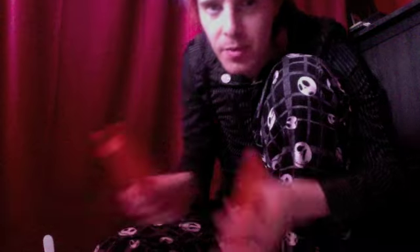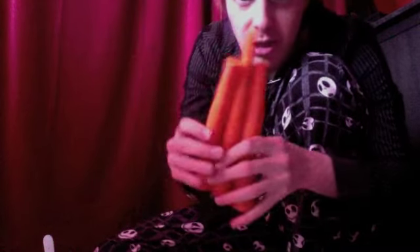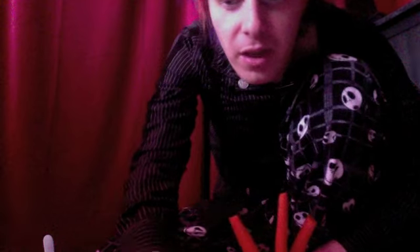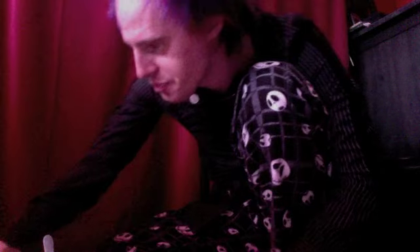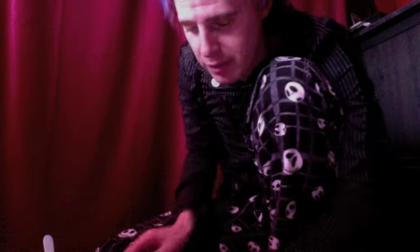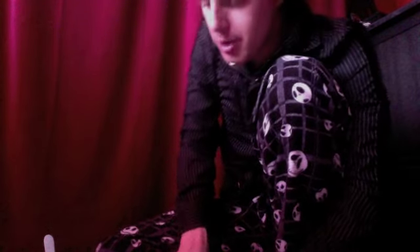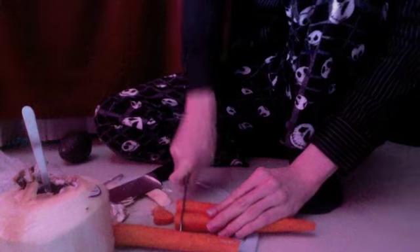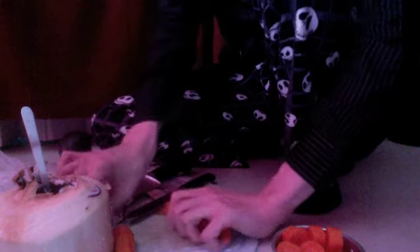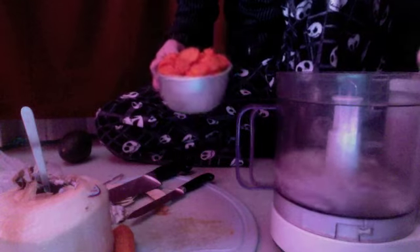Now you want a cup of carrots — about three medium-sized carrots. I'm using organic. I don't eat all organic fruits and vegetables, but I find carrots and apples are the ones where I notice a huge difference in taste when they're organic, and the price difference is not much. So I'm just going to chop them up roughly into small pieces and put the cup of orange goodness right into the food processor.